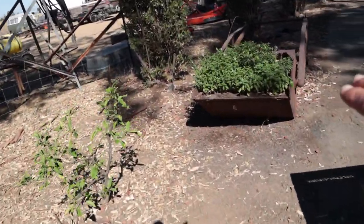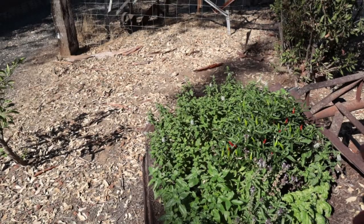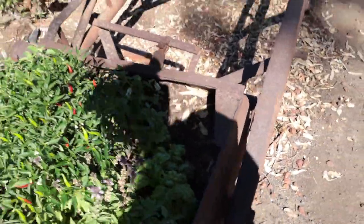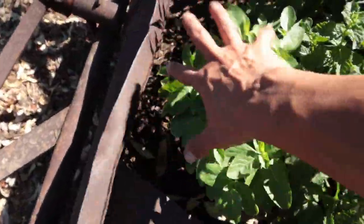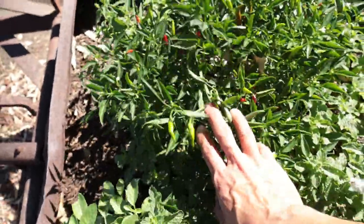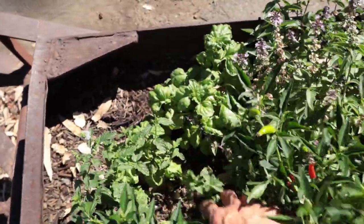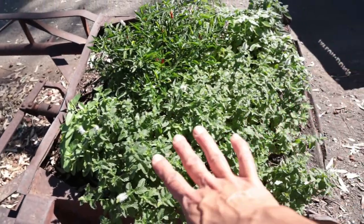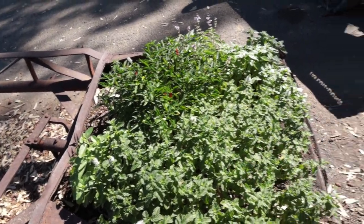Over here we have a mixed bed of mints and basil — different types of basil. We have our regular basil, our Thai basil, our mint, our holy basil, our Thai chili plant, and our big leaf basil. This one right here and the big leaf basil I did plant from seed, and I did plant this mint from seed as well. This mint is on its second year growing in this container, which is really exciting.